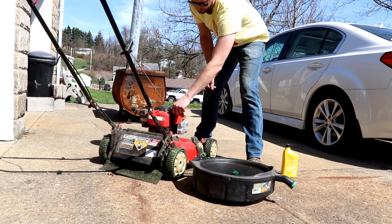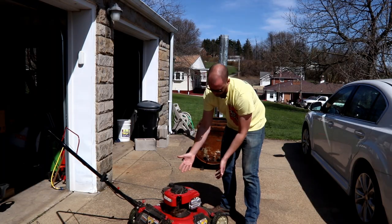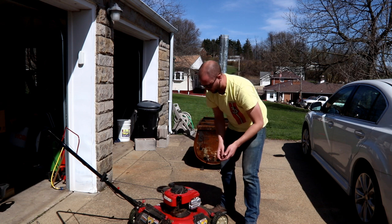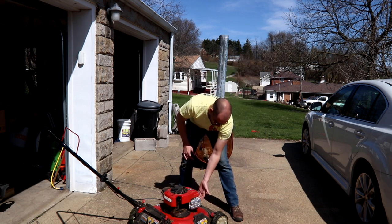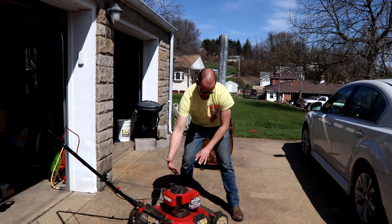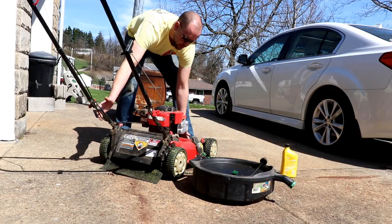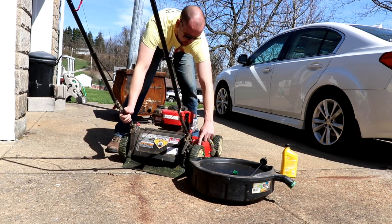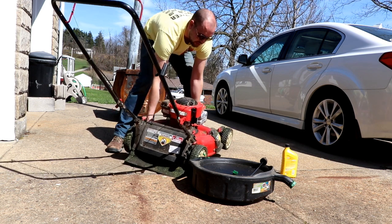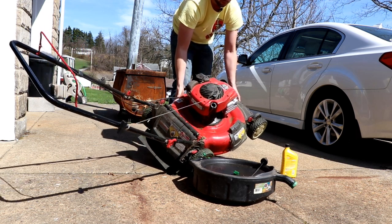Step one: just pop your filler cap off and your dipstick. What we're going to do is dump the oil — you don't have to pull a plug or anything for this, you're basically just going to dump the oil into your pan. In the process of dumping it, just make sure that the side with the spark plug stays upwards. You don't want to tip it this way; you want to tip it in the direction of your filler hole here — so that means tipping it on this tire here. Things could be hot if you just got done mowing, so try not to burn yourself.